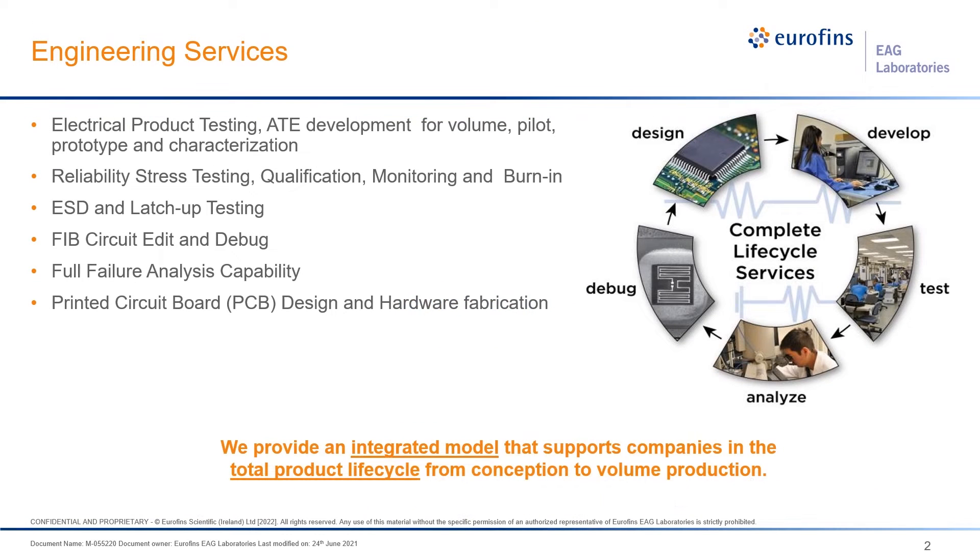At EEG Laboratories, we do a wide variety of testing, including electrical test, reliability testing, monitoring, ESD, latch-up, circuit edit, FIB and debug, failure analysis, and printed circuit board design and fabrication. Today we're going to be discussing one of these techniques in the failure analysis area.